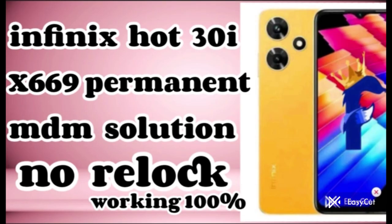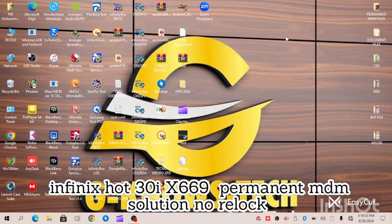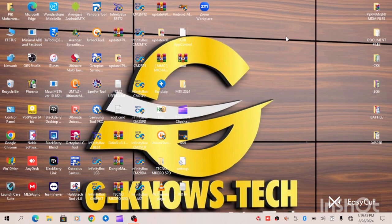Hello guys, in today's video I will be providing MDM solutions to Infinix Hot 30i — the Infinix Hot 30i X669 Permanent MDM Solution.